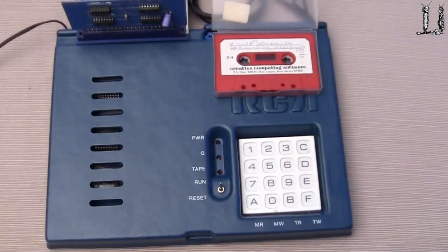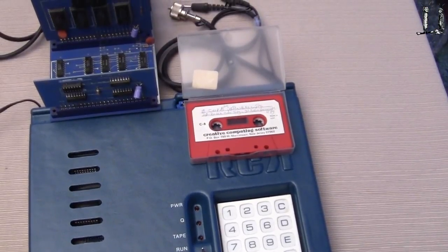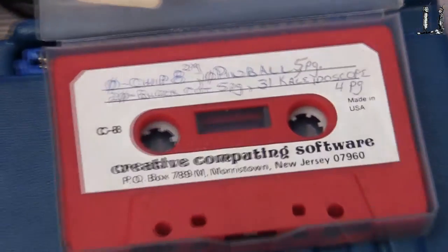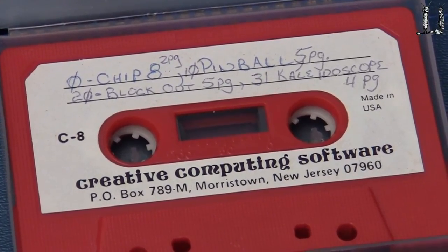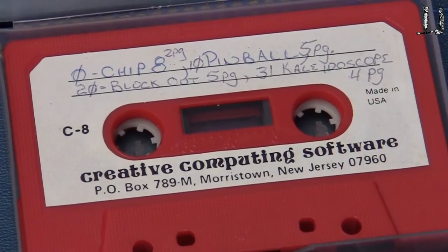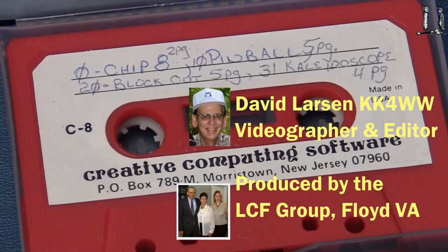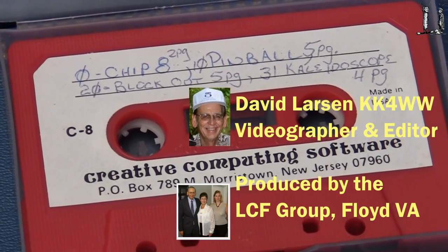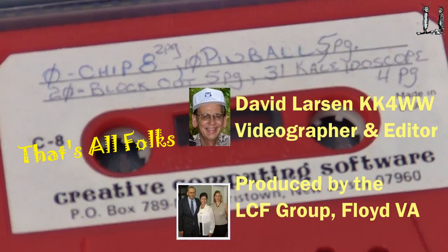Now one additional thing — we do have a little software for this computer, and it's a pinball game from Creative Computing. Now since this thing is so old, it's pretty unlikely that this would still have the data on it, because the magnetic domains migrate on these old cassette tapes, but who knows? It might be useful — that would certainly be interesting if it was. We'll have to check that out.